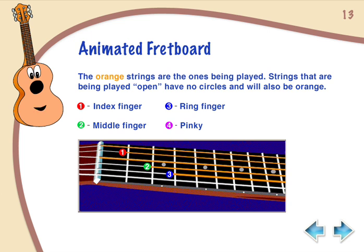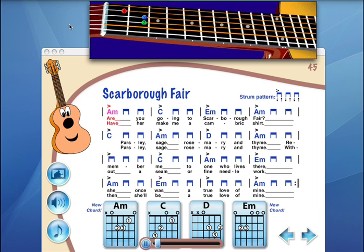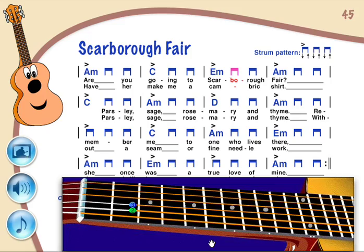The animated fretboard will show you where to put your fingers while you hear the song. There's no better visual aid than E-Media's animated fretboard for helping your child's fingers find their place on the guitar neck.